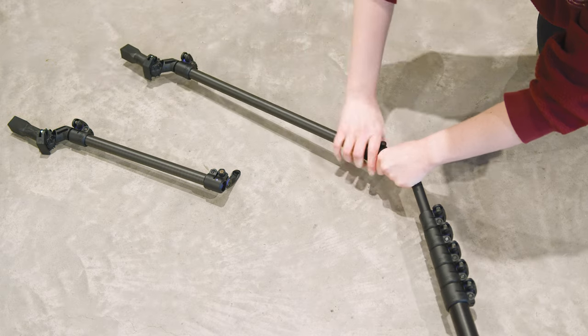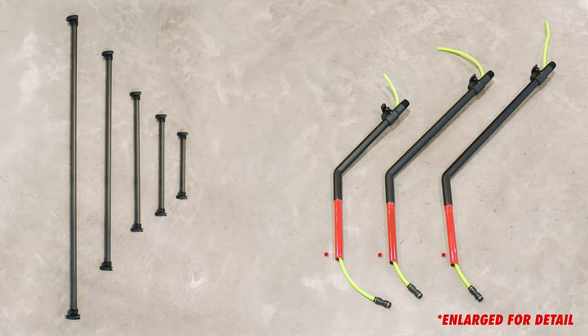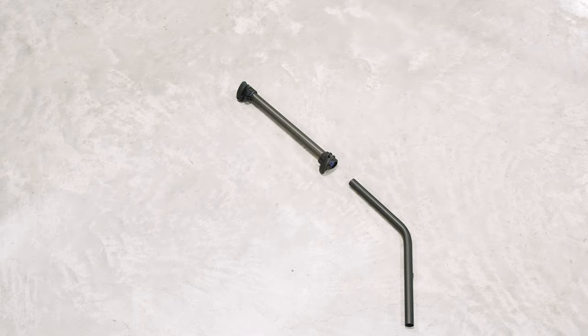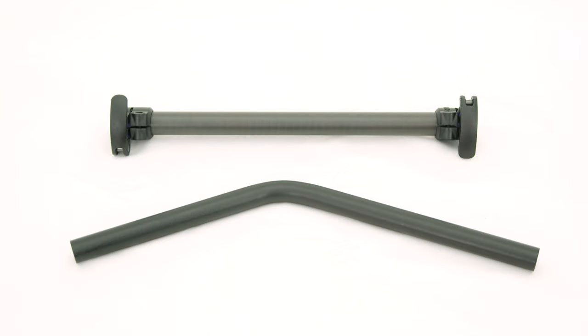What sets this Zero Gooseneck apart from its predecessor is the ability to purchase extenders separately, offering a more cost-effective way to vary your Gooseneck sizes. The option to purchase the complete set includes the Elbow, Extender, and Fast Lock Adapter — ideal if you're starting fresh. For those who already have parts of the system, the Part option allows you to buy just the components you need, like additional Gooseneck extenders or elbows.